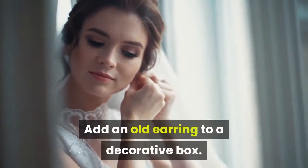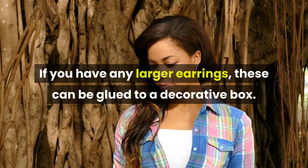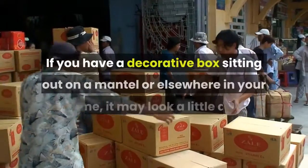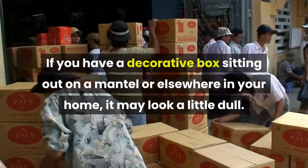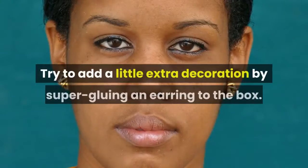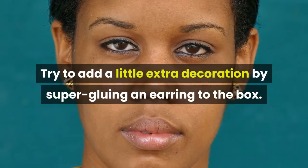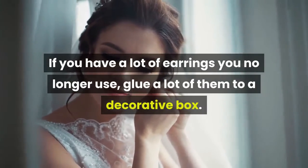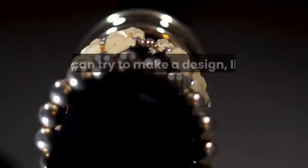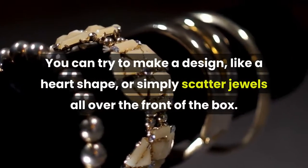This works best on larger jewelry — small earrings like gold balls may look awkward glued to a magnet back. Add an old earring to a decorative box. If you have any larger earrings, these can be glued to a decorative box sitting on a mantle or elsewhere in your home. Try adding extra decoration by super gluing an earring to the box. You can make a design like a heart shape or simply scatter jewels all over the front of the box.